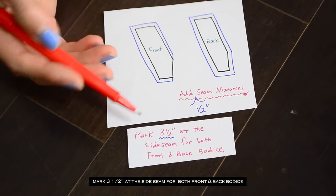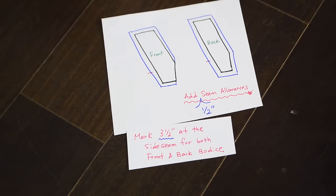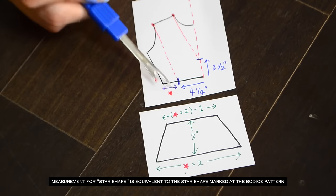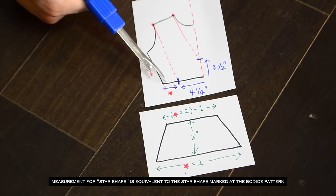The three and a half inch mark indicates the point where the side panel will be inserted later on. Whatever measurement is left after subtracting four and a quarter inch from your original waist measurement will be the start.